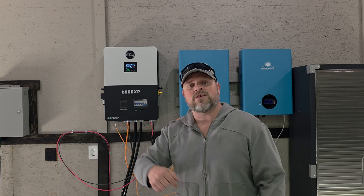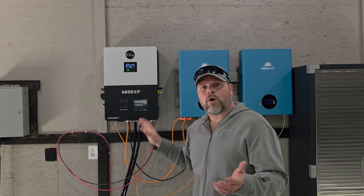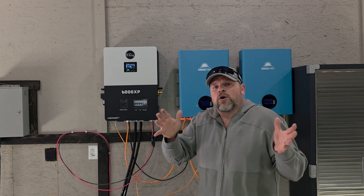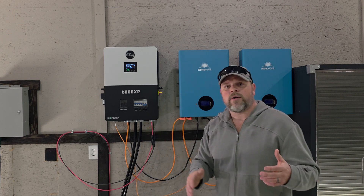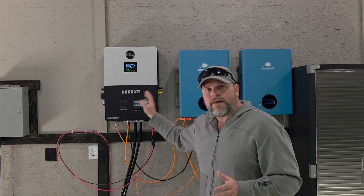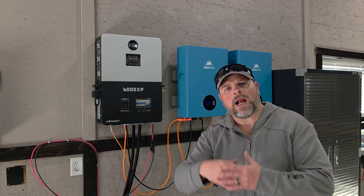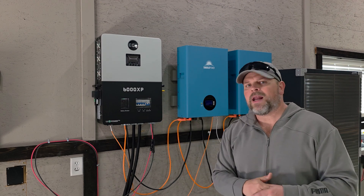I'll have a link in the description below so you can purchase it from Signature Solar, exactly where I got it. They've been great with customer service — I haven't had a problem with them whatsoever. Be sure to check it out if you're looking at a larger inverter to power a lot of circuits. You can connect multiple of these together and power everything in your house through an off-grid system. This is an off-grid inverter and you do not have to have an internet connection. The dongle is optional — I want it to track my data from anywhere in the world.